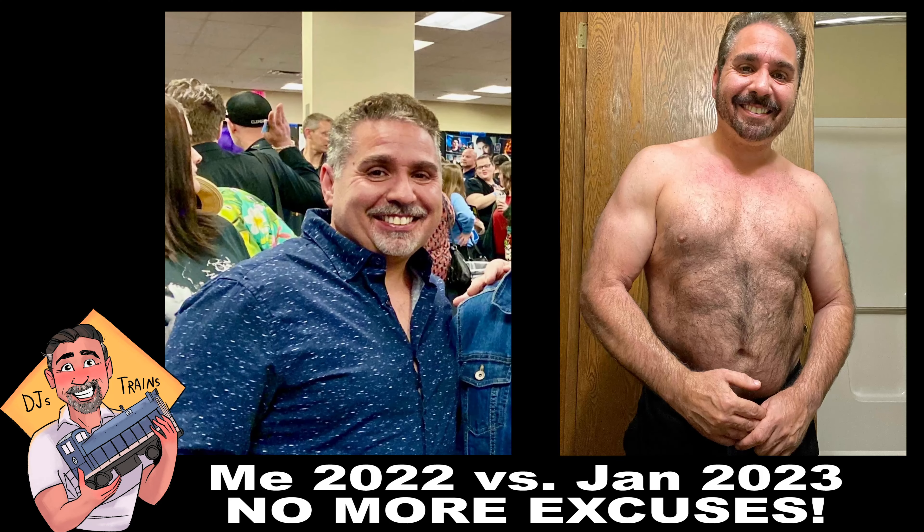Here's your pep talk. Tony Robbins has got nothing on me. Bye. Thank you.